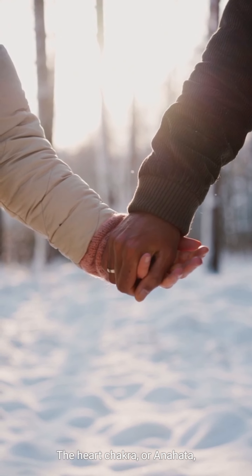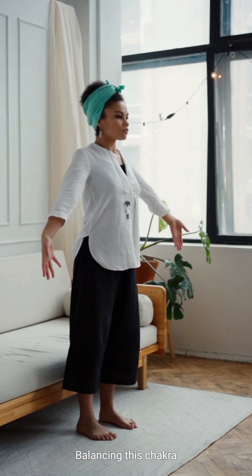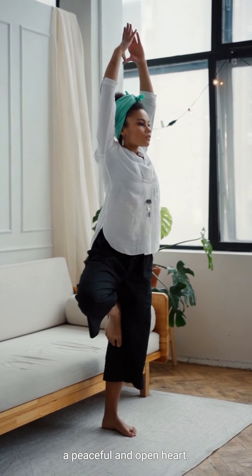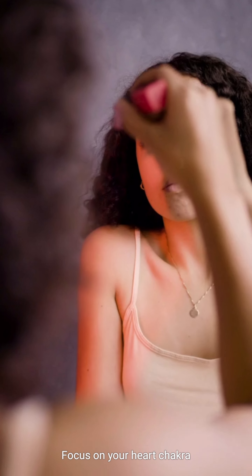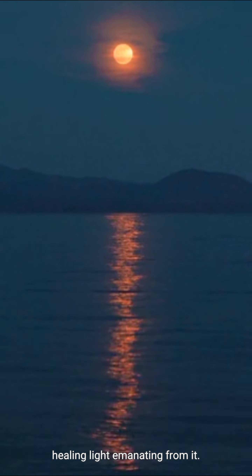The heart chakra, or Anahata, is the center of love and compassion. Balancing this chakra can help you cultivate a peaceful and open heart. Begin by finding a comfortable position, close your eyes and take a few deep breaths. Focus on your heart chakra and visualize a green healing light emanating from it.